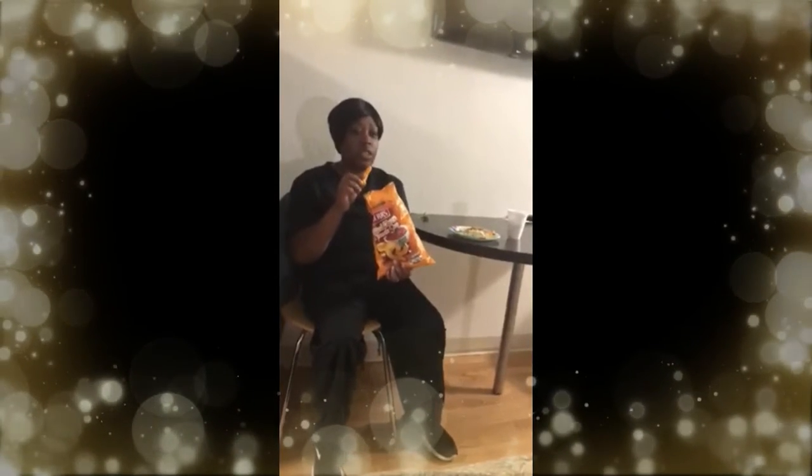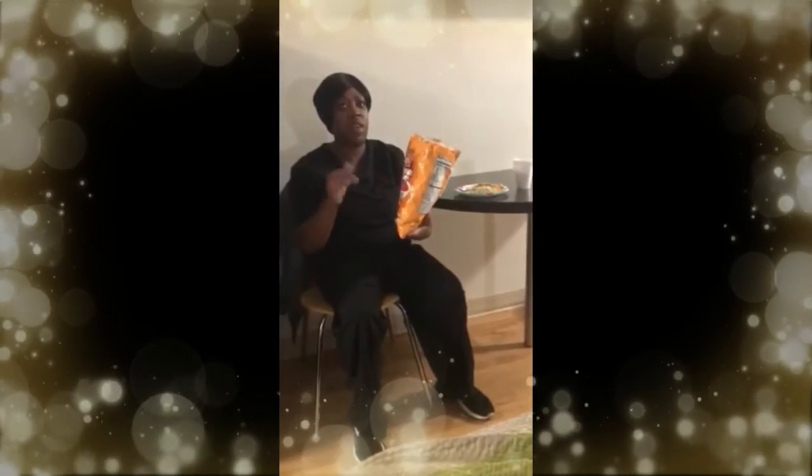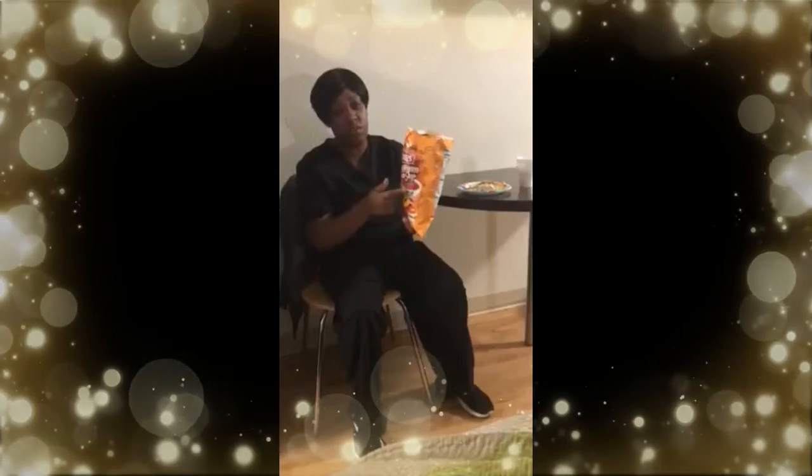A very interesting taste. It does taste like tomato soup. You can taste the cheese flavor on the outside, but mostly you're going to taste that tomato soup flavor and like a basil flavor.